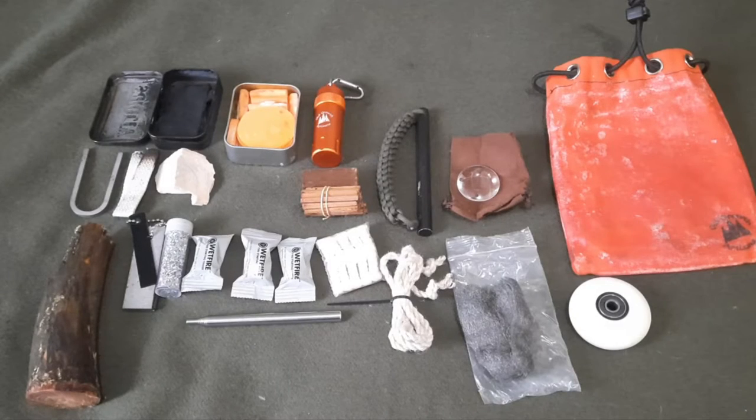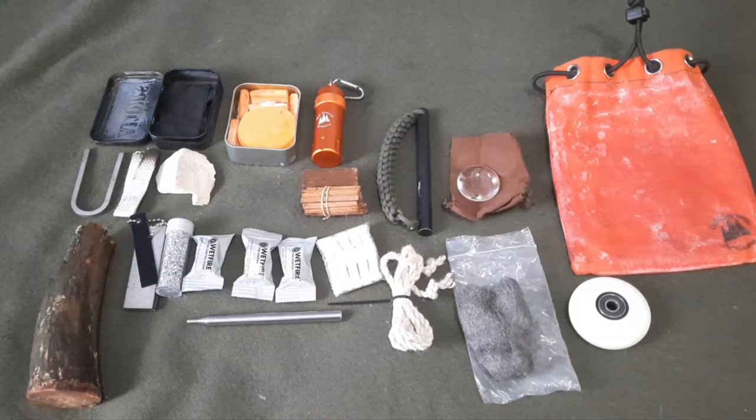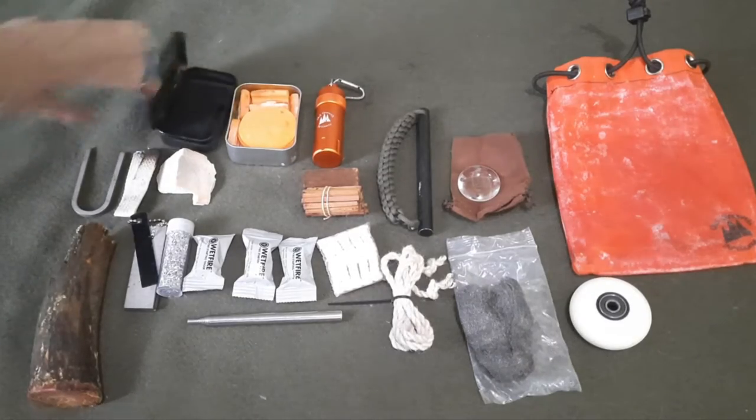Hey everybody, I've decided what I'm going to give away as a prize for my 60th subscriber when it happens — I'm at 59 now. I've been racking my brain trying to figure out what I could give away, and since I like primitive fire starting, I decided to give away a fire kit — a pretty extensive one. I've got an Altoids tin.